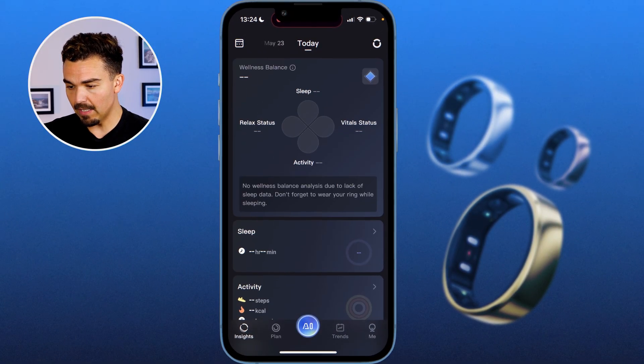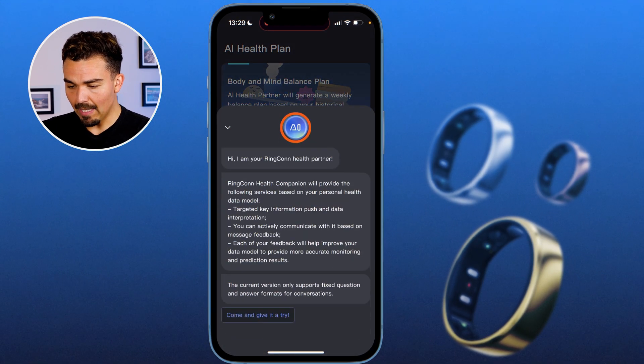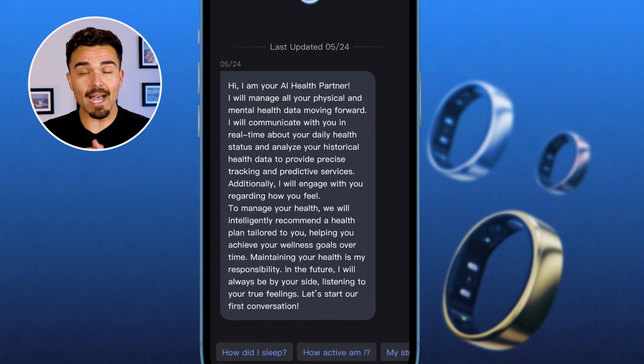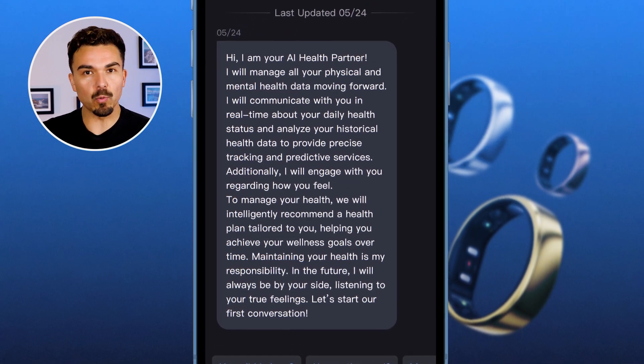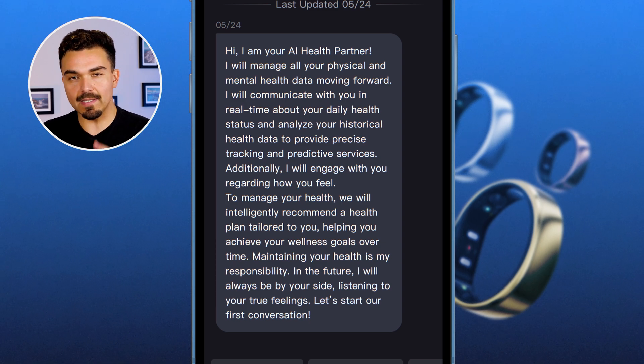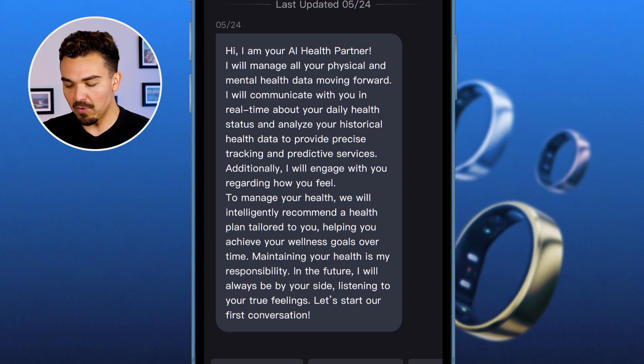At the bottom there's a blue AI button, which is interesting. There is an AI chatbot built into the Ringcon app, which is honestly really cool. It's still in the beta phase, but I'm interested to see how this plays out over the next few days. It looks like I can ask it questions about how active I am, how I slept, and my stress level.